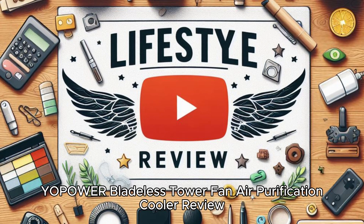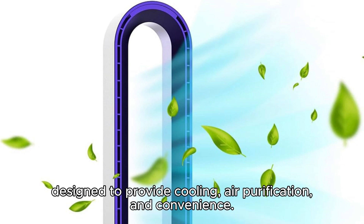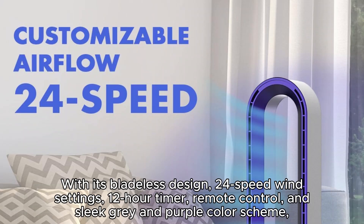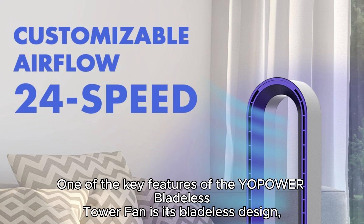The Yopoa Bladeless Tower Fan Air Purification Cooler is a multifunctional appliance designed to provide cooling, air purification, and convenience. With its bladeless design, 24-speed wind settings, 12-hour timer, remote control, and sleek gray and purple color scheme, this tower fan offers a range of features to enhance your comfort and air quality.